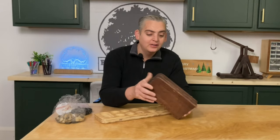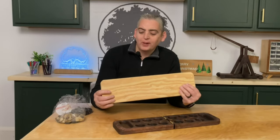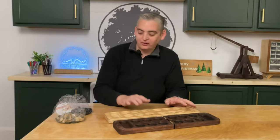Our Mancala game is done. It came out pretty nice. I like the really dark color and I like the fact that it folds up. I also made a second version — this one I just made out of a couple sheets of plywood, and I made it to be kind of contrasting because I like that one is dark and one is light.